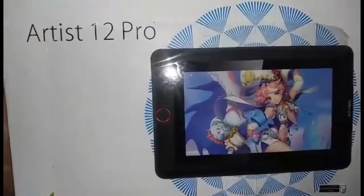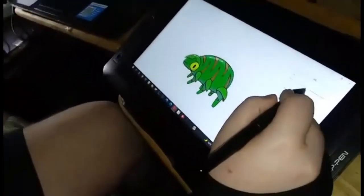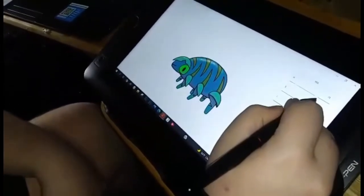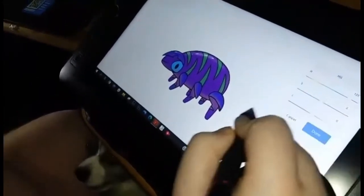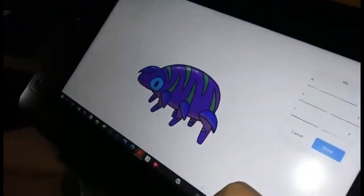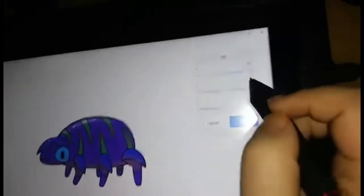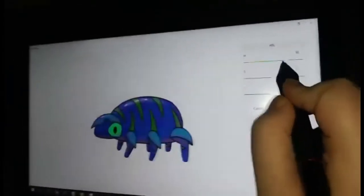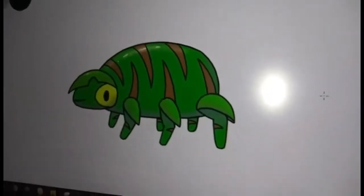This is the XP-Pen Artist 12 Pro — the device that Cody uses all of the time for his animation and artwork for his YouTube channel. He's playing with a slide control right now, making changes to the colors. You can see Thunder, his dog, sneaking up in the background — he's a little jealous. Taking it back to the original coloring now.